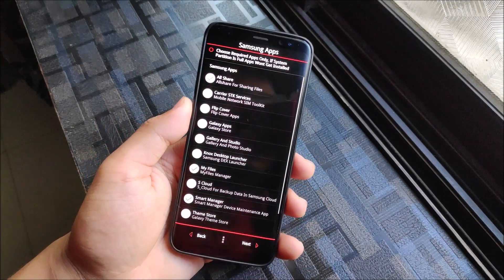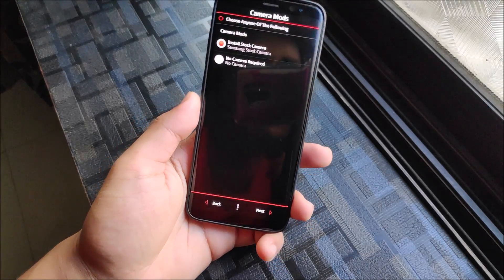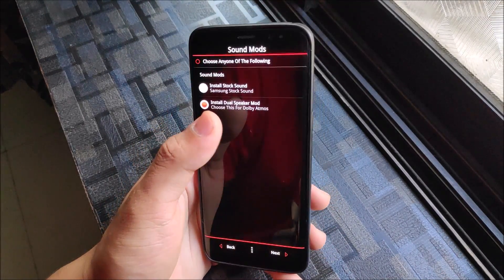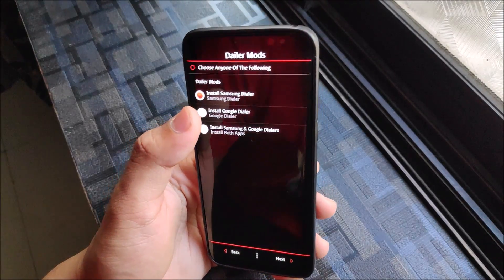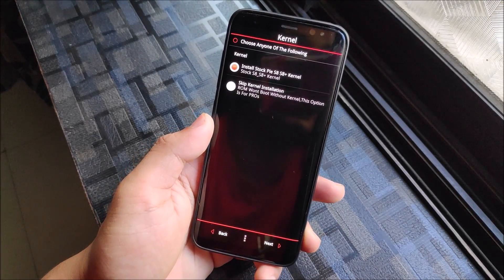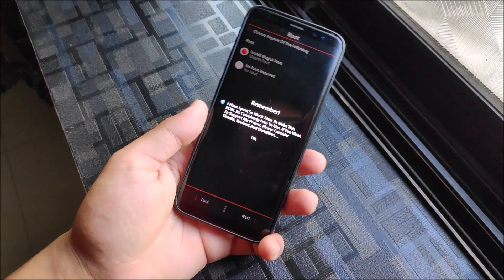In the AROMA installer, select all the apps you need. For the stock camera, I'm going with the default. If you want Dolby Atmos, choose dual speaker mode. For the keyboard, I prefer Samsung's keyboard. You can get both Samsung and Google apps - Samsung TouchWiz stock apps. You can also select the S8 Plus Pi option, and if you want to root it with Magisk, just select that option.